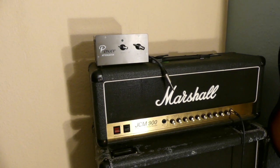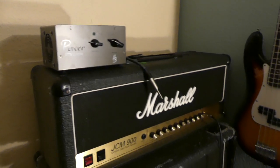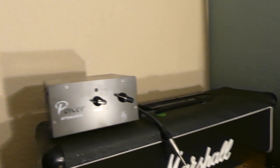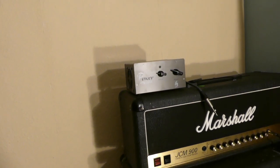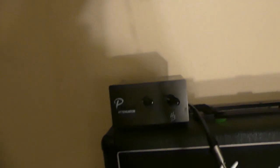Just remember, you're gonna need speaker cables: one speaker cable from your amp head into the power attenuator, and another speaker cable from the power attenuator into the cabinet, and you're good to go. This thing would be useful for band situations too — sometimes you don't need to be that loud. Sound guys will love you for it, trust me.